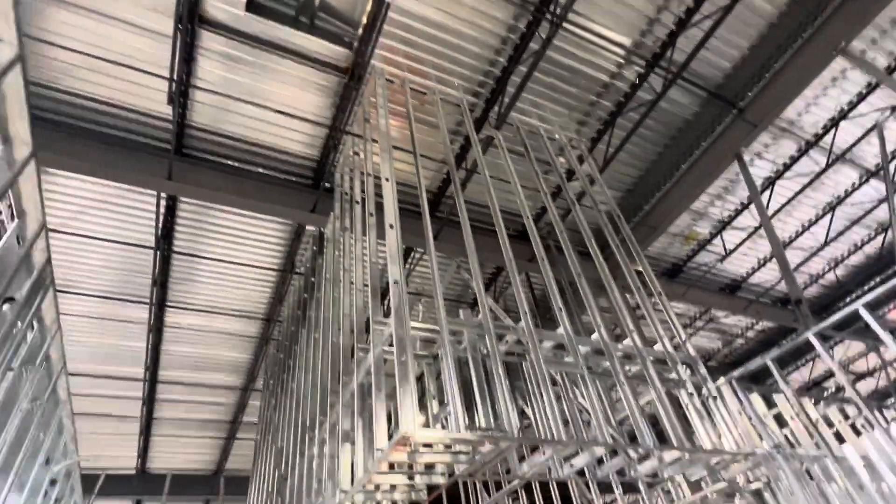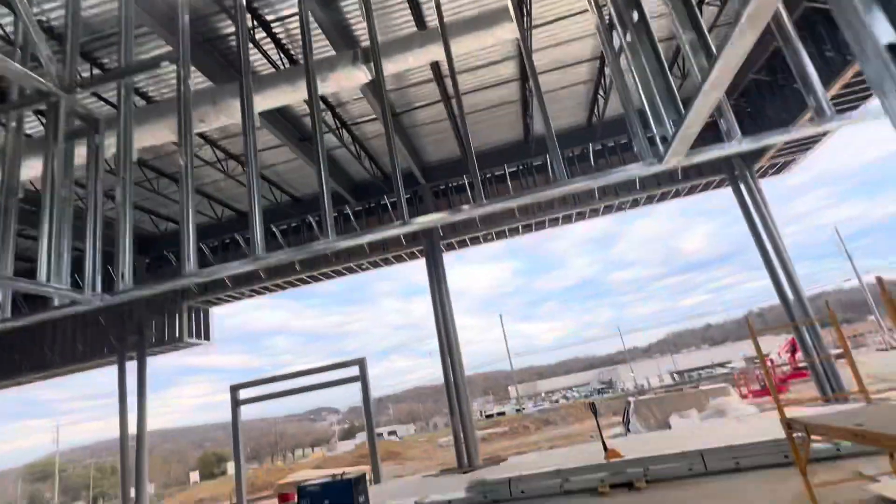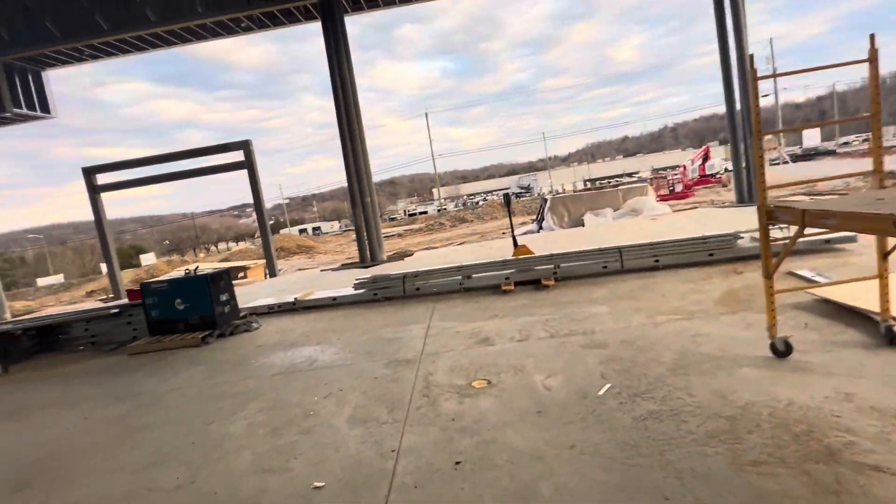Tie to the framing, tie to the roof and support here — we have support. We have a lot of framing here.